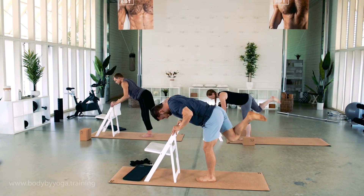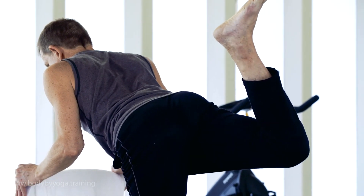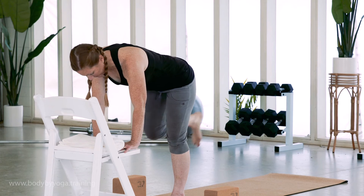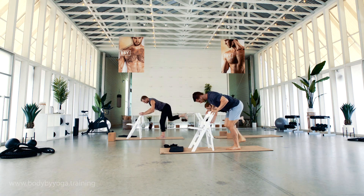Two more. One more. Exhale, push up and back. Last one. And release your right foot down.